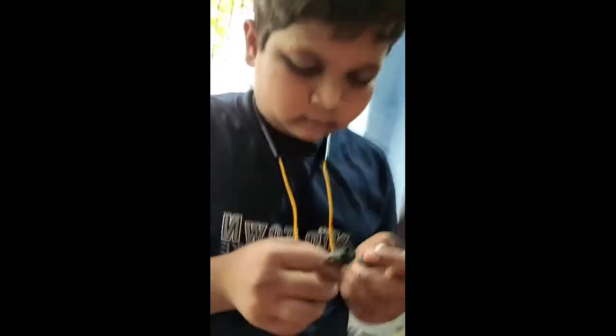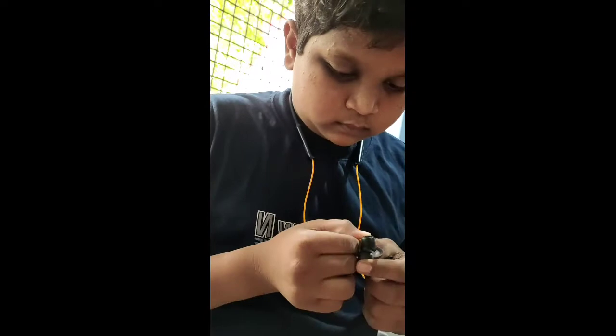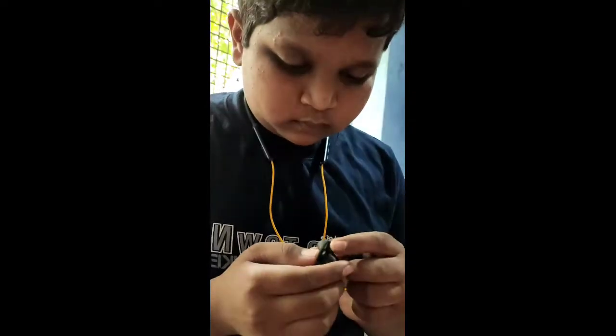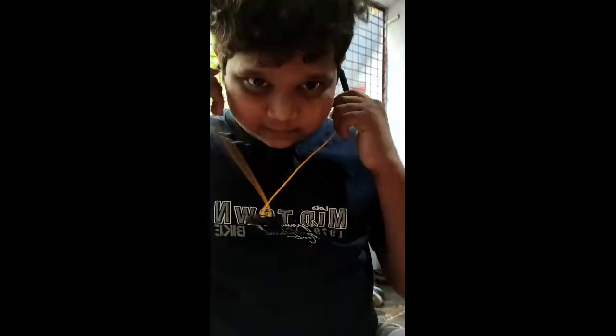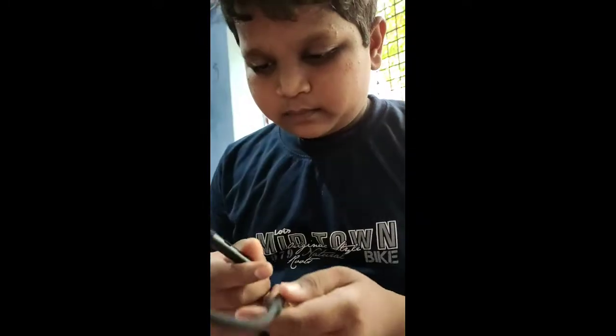It has nice sound quality. This is the Realme Buds Wireless Neckband. It is very comfortable with good sound quality and build quality.